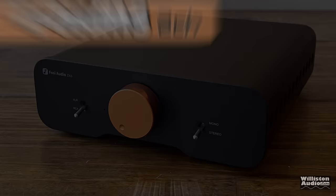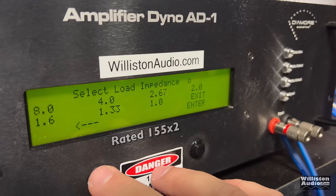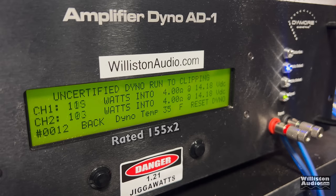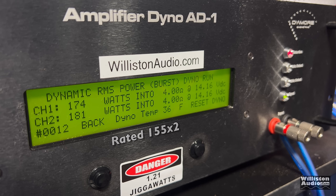Next up, 4 ohms at 2 channels — rated 155 watts by 2 at 1% distortion. Certified, we get a little bit more: 177 and 174 watts. Uncertified to clipping we do a little better: 187 and 183 watts. The dynamic test using the IHF202 certified track gets close to 200 watts — 196 and 204 watts. Very impressive.